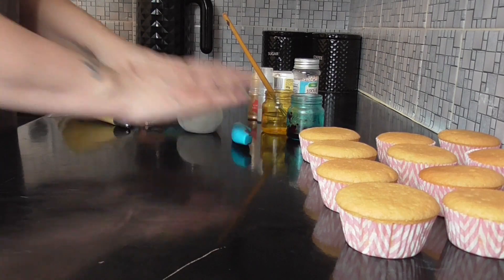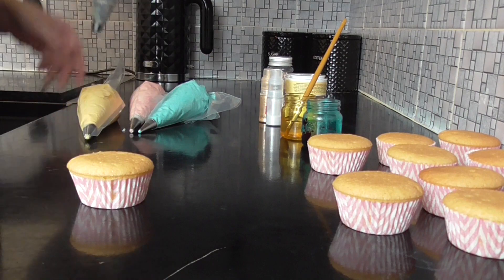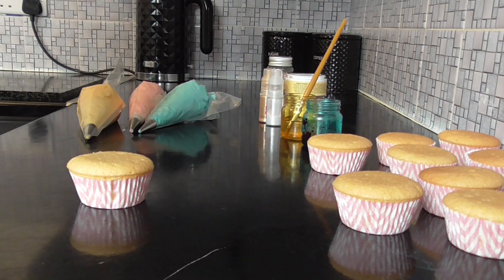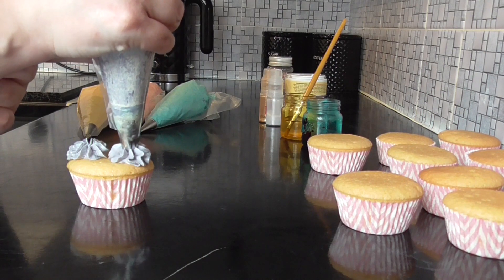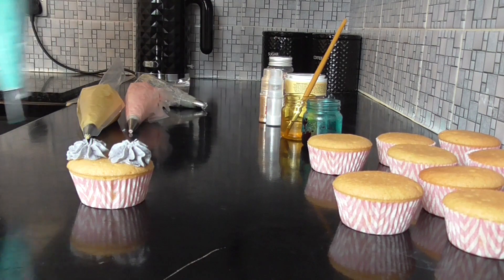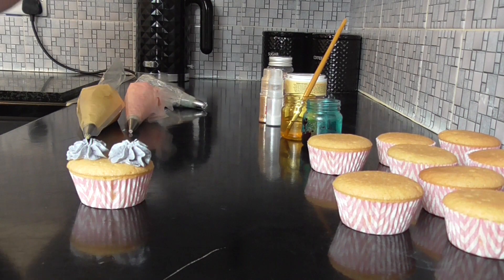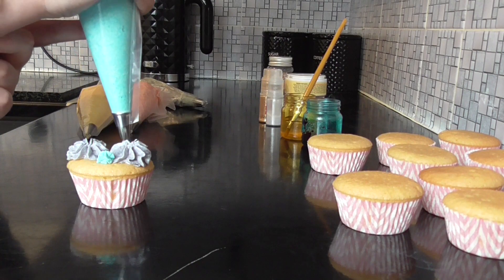First of all you want to pipe your cupcake, taking any color in any place. Get yourself some big base pipes, then add more in different shapes, sizes, and colors.